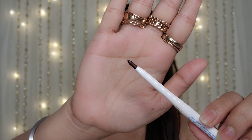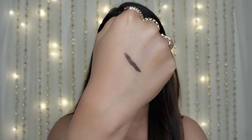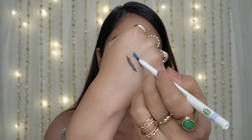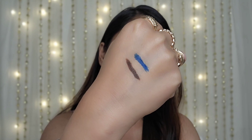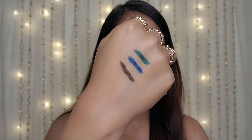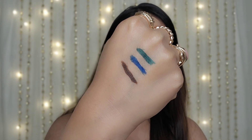Now let me show you the hand swatches so you will know which color is which. These three Kajals are in twister form, so you don't have to remove the cap — you can easily apply it. The first one is Woody Brown, and this is how it looks. You can see the pigmentation. The second one is Deep Ocean Blue — oh my God, look at the color, it's very pretty. And the third one is Forest Cream. Look at the shade — isn't it so pretty? All three shades are very beautiful and very pigmented. I'm seriously in love with the shades.